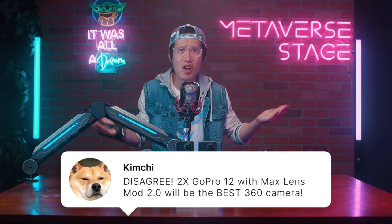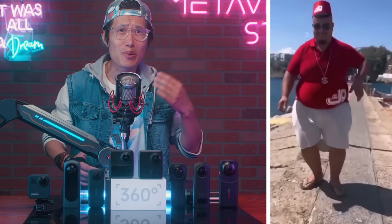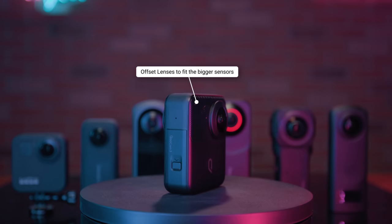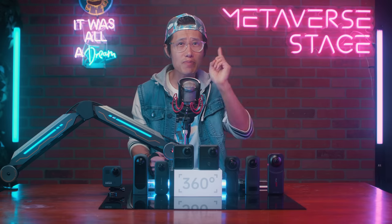Now let's examine stitching quality at close range — about one foot away. They all break down somewhat, but the ONE X2 and GoPro Max seem to hold up the best, not making me look unnaturally skinny like a pencil. The ONE RS 1-inch and Qoocam 3 are the worst at stitching — not only are there artifacts on my face, they also distort the image to make me look tall and skinny. The Qoocam 3 has an offset lens, making stitching more challenging due to its physical body limitation. Kandao is aware of the problem and is actively working on the stitching software to improve the result.